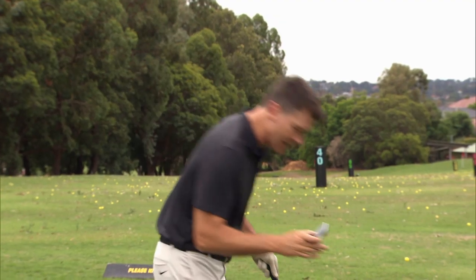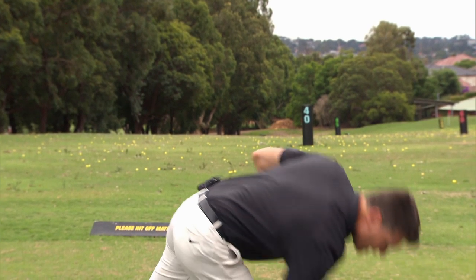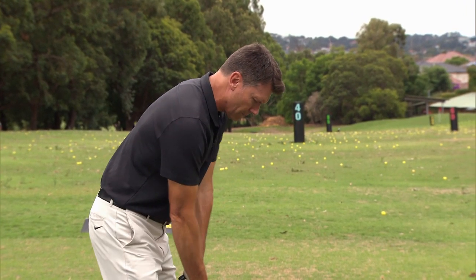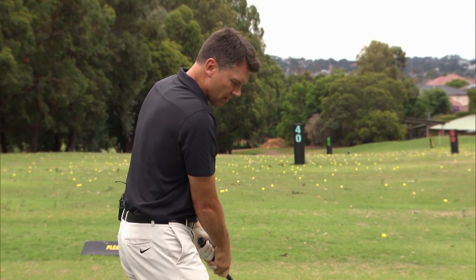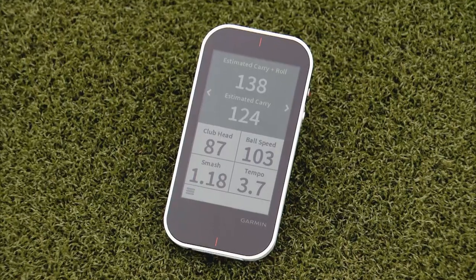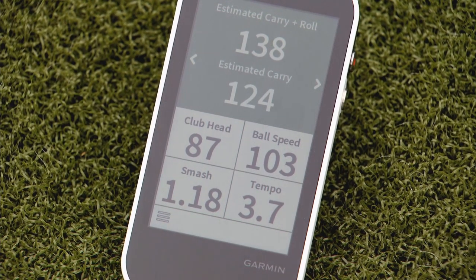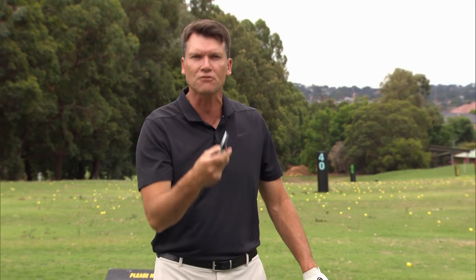But it's as simple as this — it has radar built in. I stand here with my 8 iron, it's picked it up, and then you hit it, and it tells me I hit it at 138 metres. Clubhead speed was 87 miles per hour, ball speed was 103, and the smash factor — very important — 1.18.